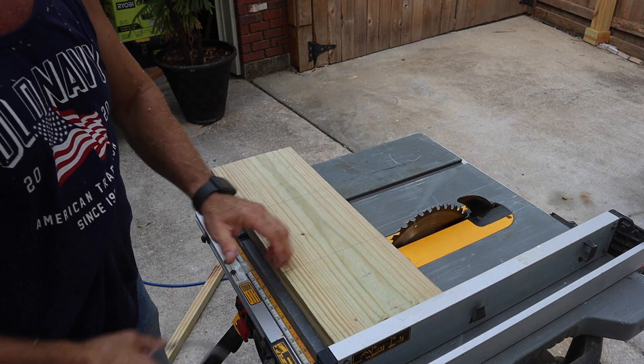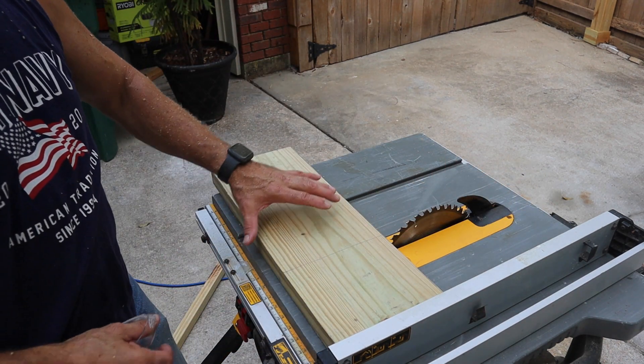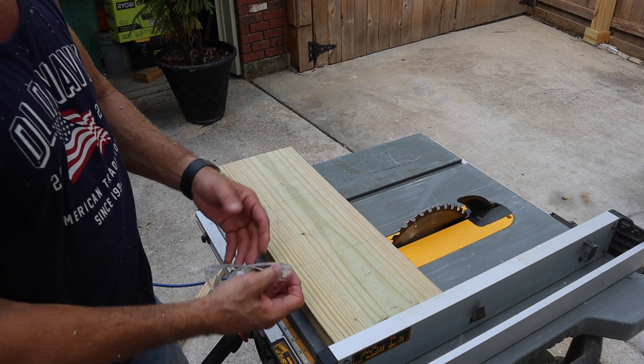I do not want to bind this, so I am only going to push this side — this side is going to drag along with it, because if I turn it and bind it, this is going to kick back at me. I have to be very careful. It's better to cut this on a chop saw.